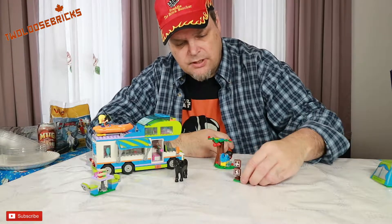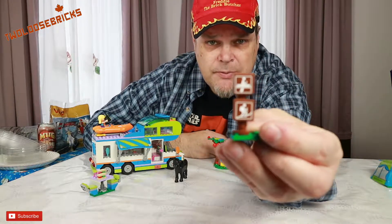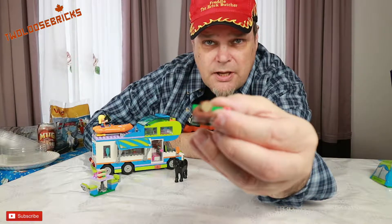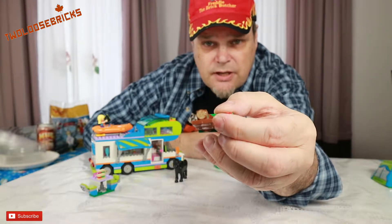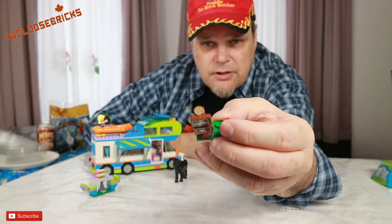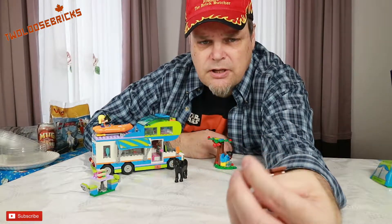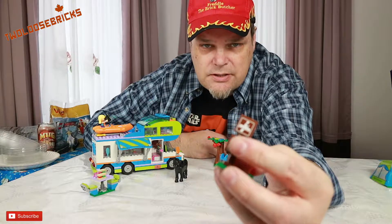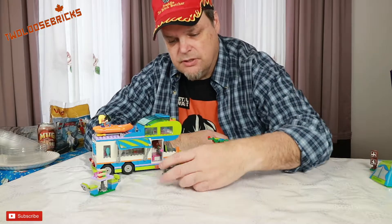The set also comes with a neat little sign post. On top it has a flat tile that looks like a log with a printed design on it, which is pretty neat, and a flower as well. These are stickers, and of course everyone knows my opinion on stickers — they're not the best, they should be printed, but that's what LEGO does.